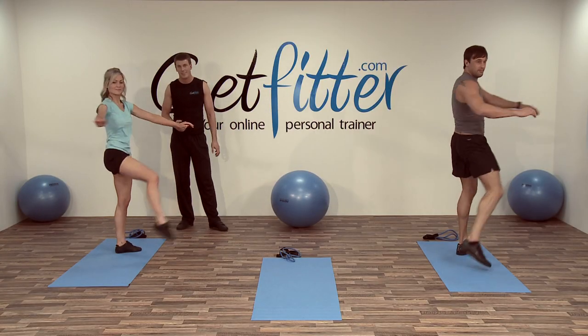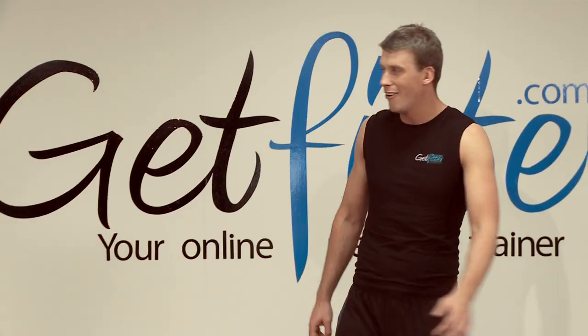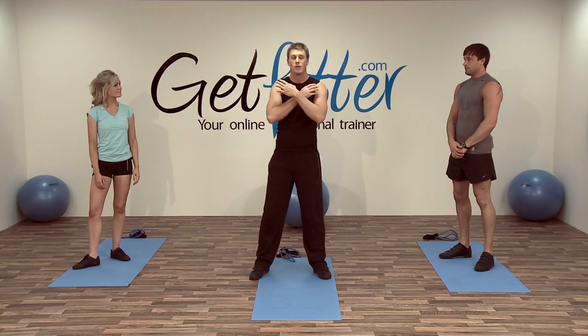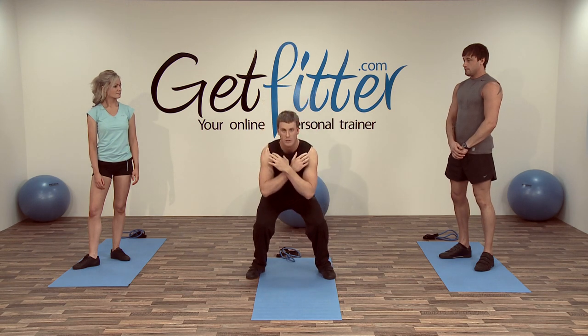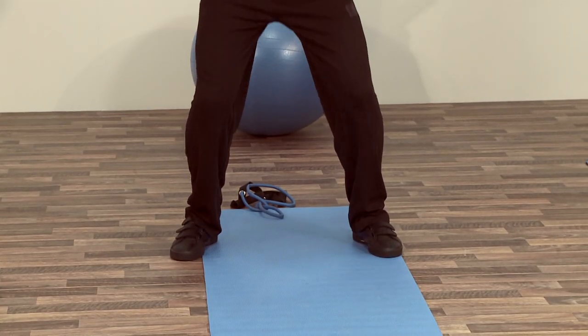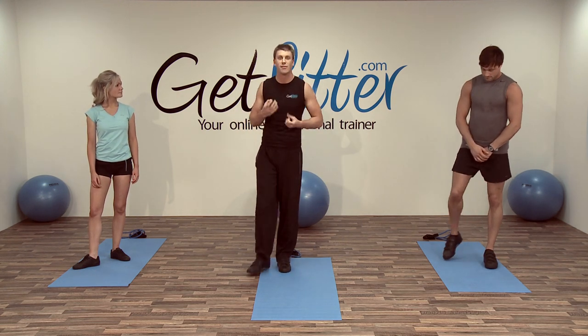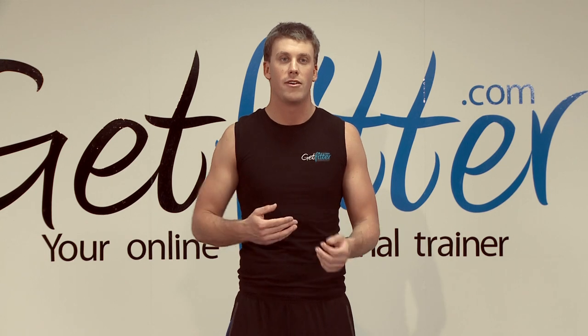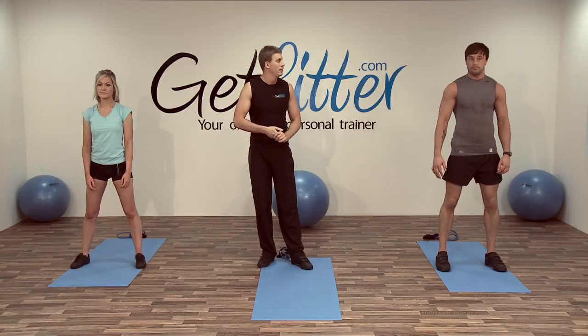The next exercise is a squat with a little bit of a difference. We go down into the usual squat position except this time we're going to leave the floor ever so slightly — doing a little jump. We don't have to jump very high, just a little jump to get that plyometric movement, getting the muscles contracting in a different way. We'll work on this for around 30 seconds. If you get puffed halfway through, just take a little breather or take longer over the jumps — whatever feels good, at your own pace.